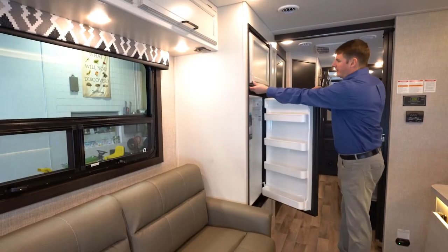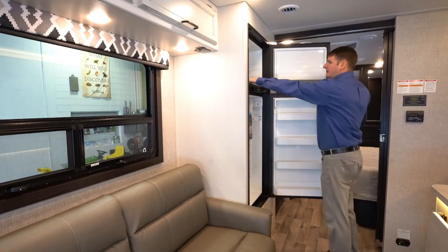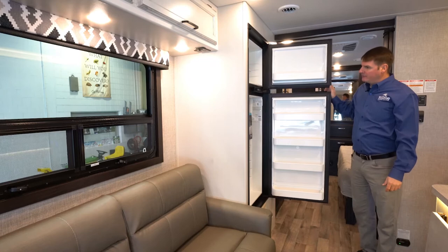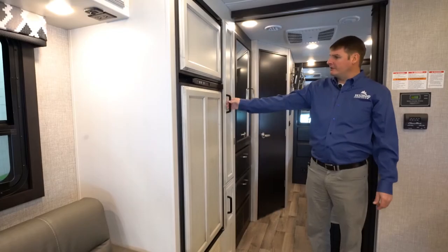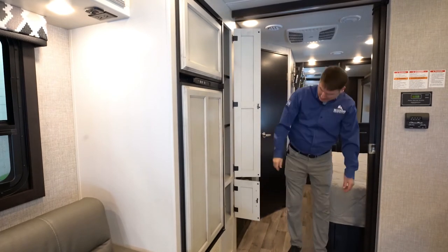Here we've got an eight-cubic-foot RV-style fridge. What's nice about these Norcold fridges is there's a lip here so when things defrost it's very easy to soak up the water, and this will run off propane or electricity. Next to the refrigerator we've got a pantry with some shelves that are built in and another little cubby down here.